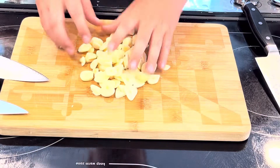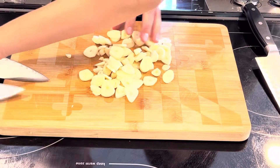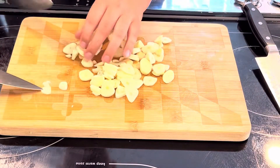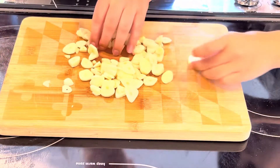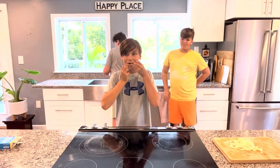So the next thing — we have our little slices, they're nice and thick, but we do want to chop them up slightly. We're going to go through each piece, especially the bigger ones, and just cut them maybe in half. The smaller ones don't really need to be cut in half.